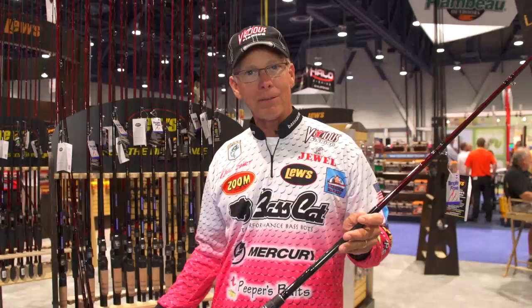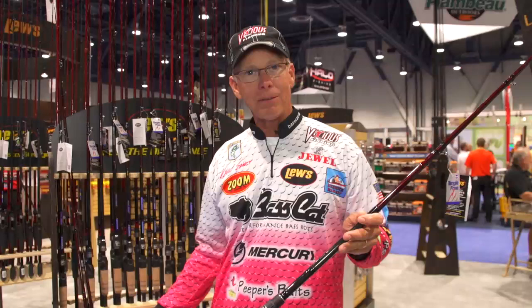Team Lou 79 heavy fast casting, crankbait rods — seven foot and a 6.6 medium heavy. Check them out at Tackle Warehouse. For Lou's, I'm Kevin Short. We'll be right back with another episode.